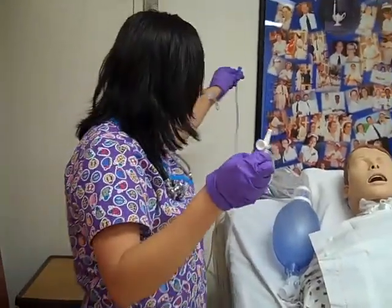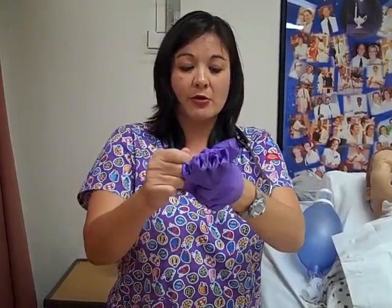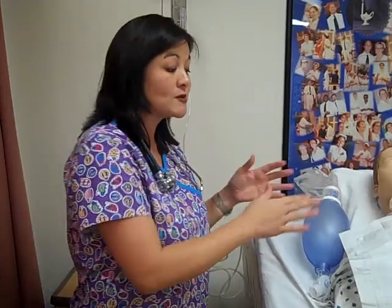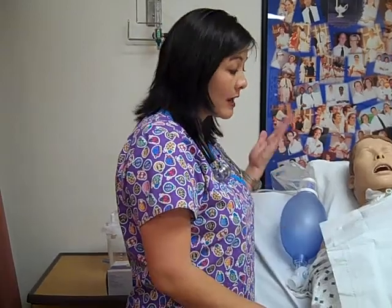Disconnect the catheter. Depending on how your patient is doing, you can go ahead and hyperoxygenate him again — just give him a couple more breaths. Wrap your catheter up in your dirty gloves and throw that out. Go ahead and clean up, and then you are done. Just remember your documentation. You will also want to make sure that you do another respiratory assessment and put your patient back in a safe position — bed down, make sure he's comfortable with his call bell in reach. That ends suctioning.